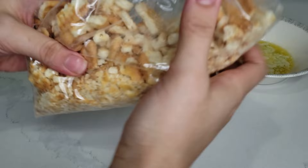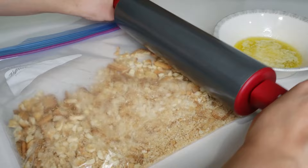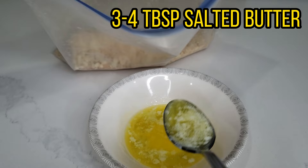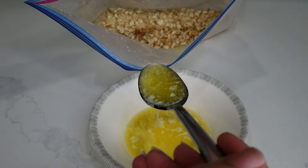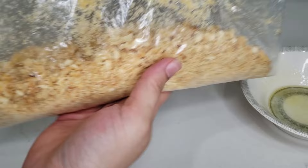Next let's make the biscuit crumble. I use 50/50 biscuits — I add about two packs to a zip-lock bag and crush them with my hands, then further with a rolling pin. You don't want it to be completely crushed; a little bit of texture is good. I then added three to four tablespoons of melted salted butter to combine it together. You can use unsalted butter as well — I found the salted butter tasted equally as good. Mix it all together.